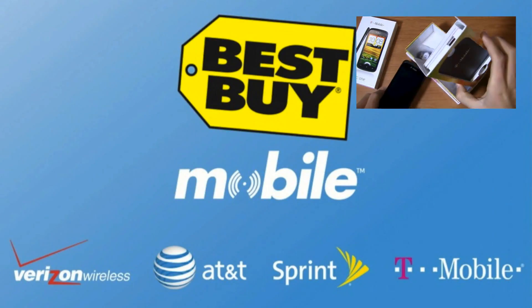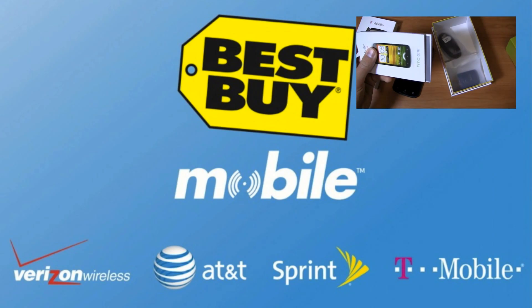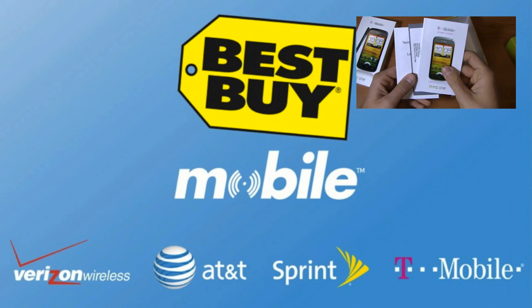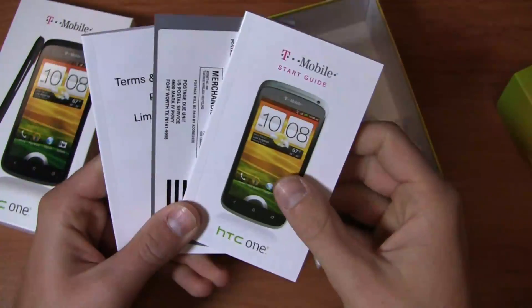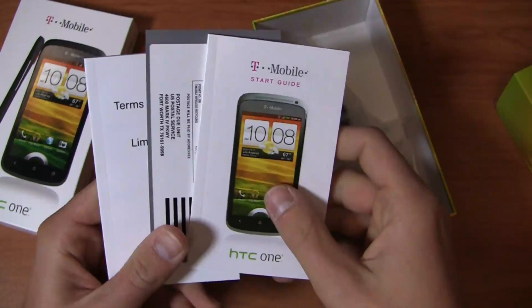When you go into Best Buy Mobile, you won't deal with rebates. You walk out the door paying the after-rebate price. That saves some money for you that you can use towards dinner, towards buying your significant other something awesome. Whatever the case may be, Best Buy Mobile has got you hooked up.